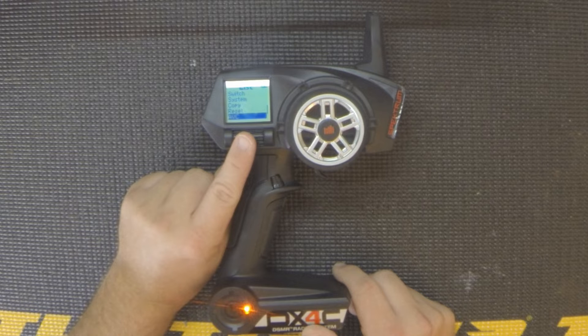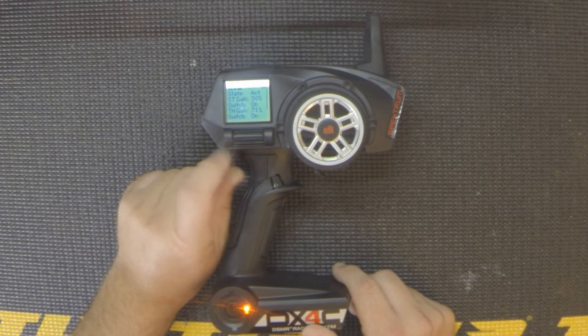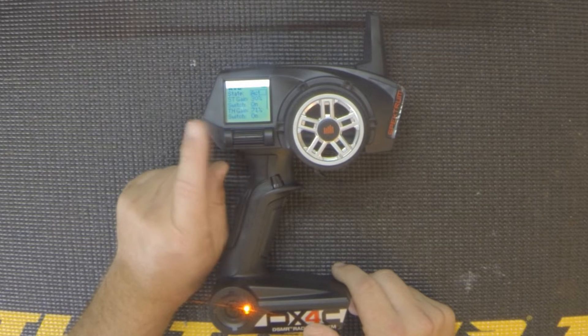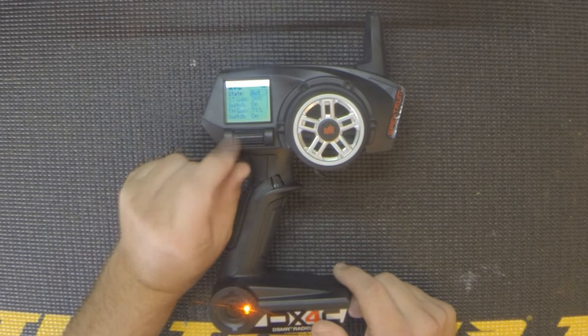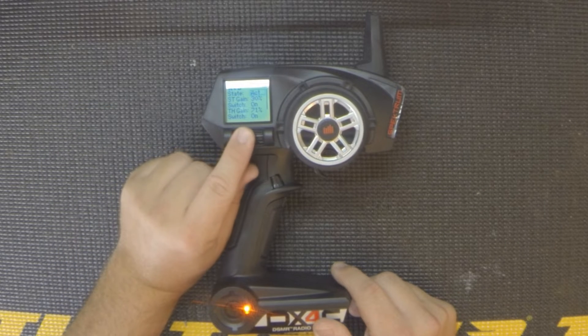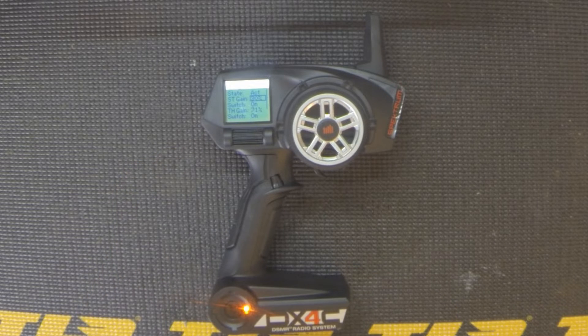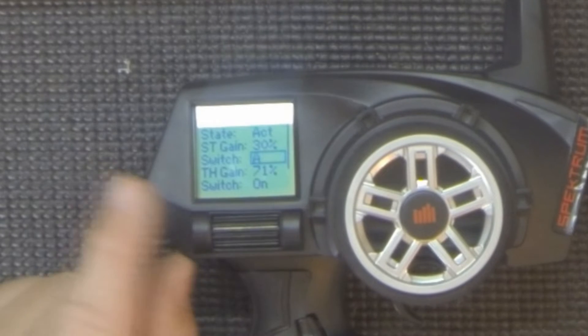Scroll down until you get to AVC, then push your scroll selector in. At this point you have a number of options — you can set the state to either active or inhibited. Once you activate it, that gives you all your different tuning options. Here's your steering gain adjustment, and you can assign how you want to adjust that on the fly.